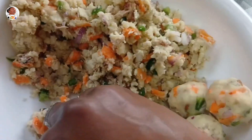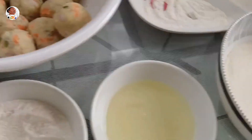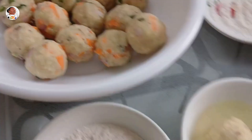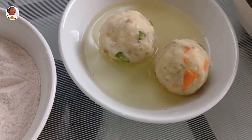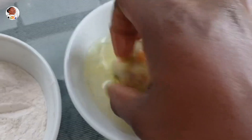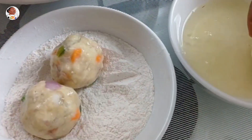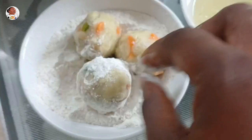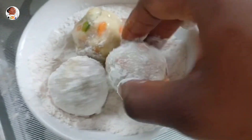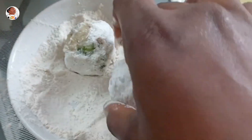First the ball goes into the egg white, which helps it coat the other stuff, then into the flour, back into the egg white, and then into the breadcrumbs. It's optional — if you don't want to use flour or you're gluten free, you can use cornflakes or other alternatives. Some people just use egg alone.